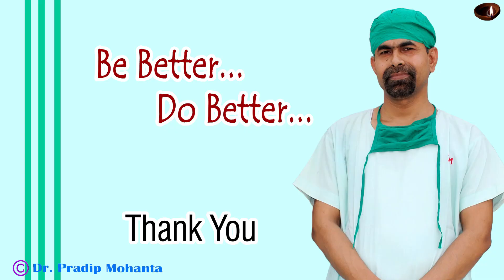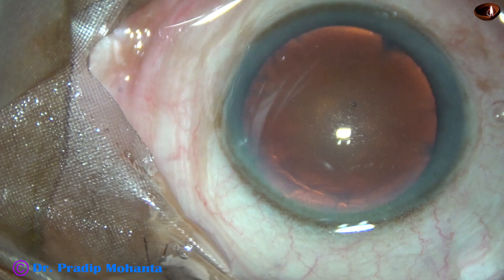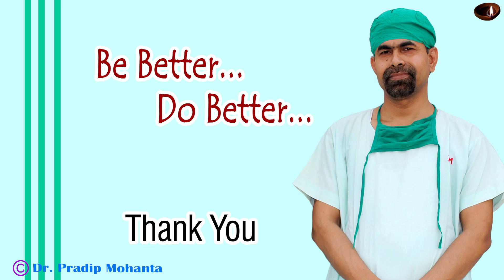Thank you very much for your attention. I hope this video will encourage you to use a pre-chopper, particularly in soft cataracts where you cannot hold the nucleus firmly — like grade 1, grade 1+, or grade 2 nuclear sclerosis. In such cases, you cannot hold the nucleus firmly with vacuum. You can use this pre-chopper. There are other ways also, like mechanical chopping without using vacuum, or you can tilt the nucleus making the rhexis a bit larger. Be a great surgeon and serve your patients with love, respect, compassion, and great surgical skills.